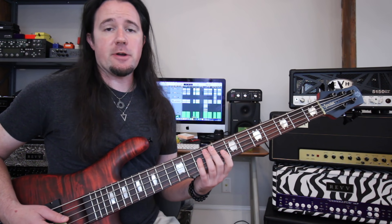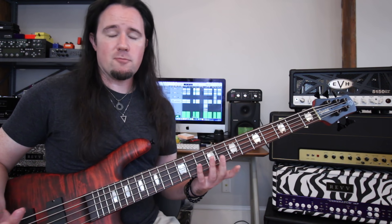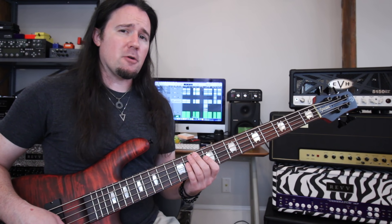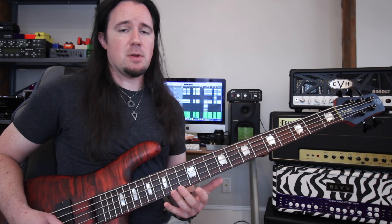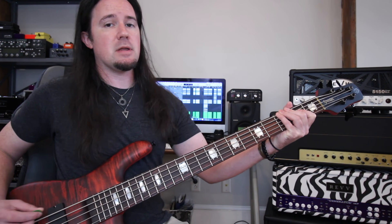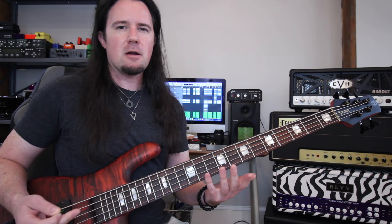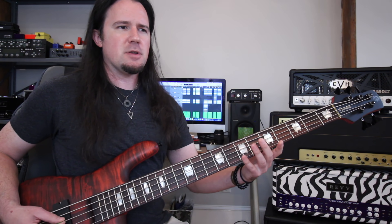A lot of times in heavy metal, our guitar players love to write those very classically inspired, dual-harmonized kind of riffs. That kind of riff writing is really common in power metal and really any European-influenced metal, but it all started with a little band called Iron Maiden. A lot of Maiden's riffs feature the guitarist playing a single repeating guitar riff with a cool harmony over it. But playing bass by just matching the guitar riff note-for-note is really boring and repetitive — there's no forward momentum.